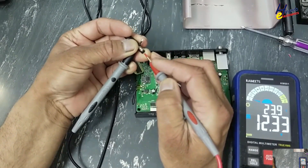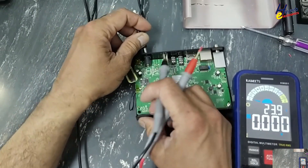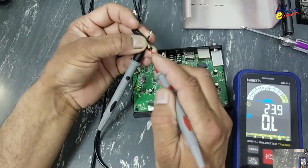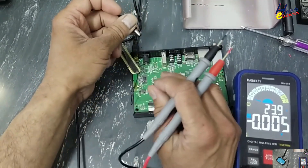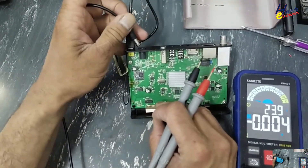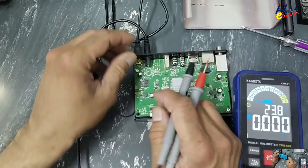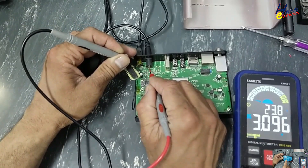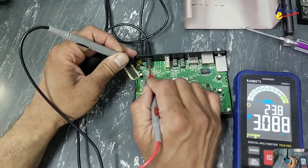The charger measures 12 volts unloaded, but when I connect it to the receiver, the supply drops to 3 volts.